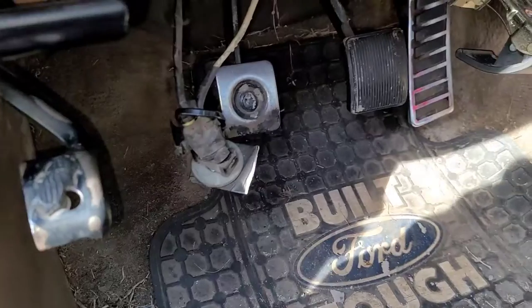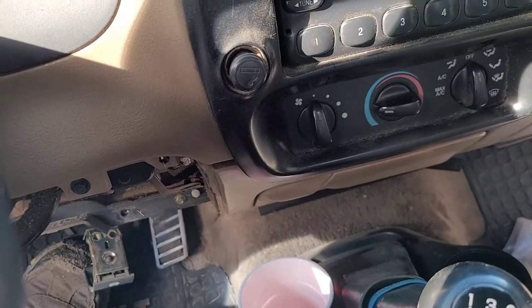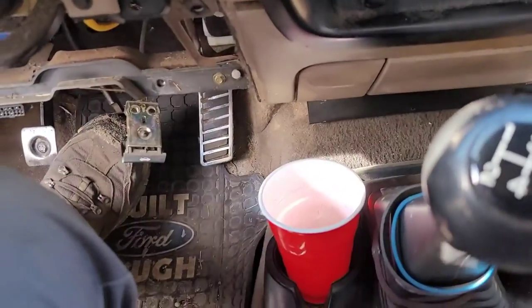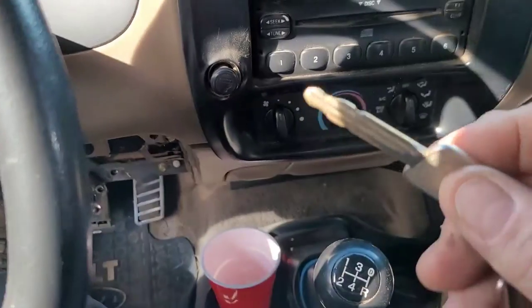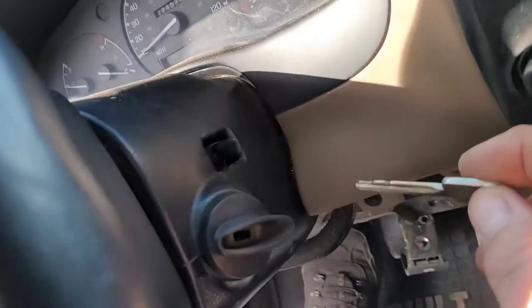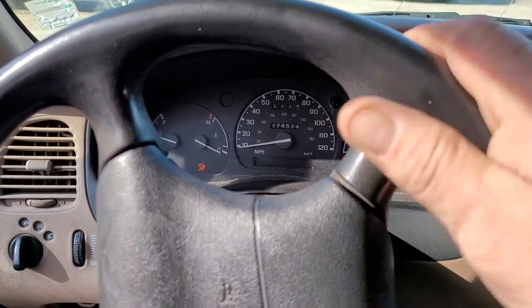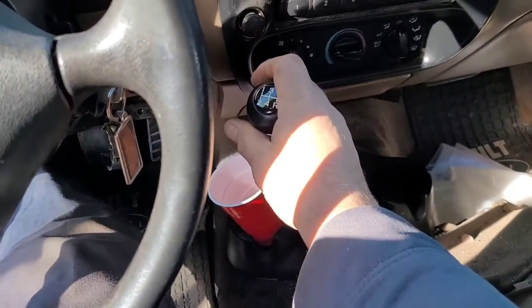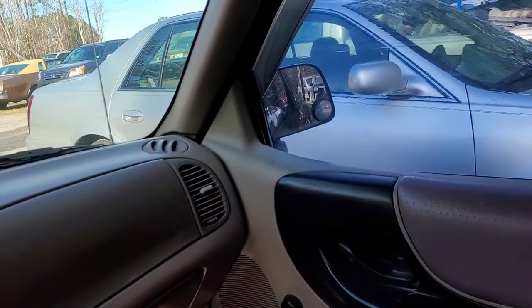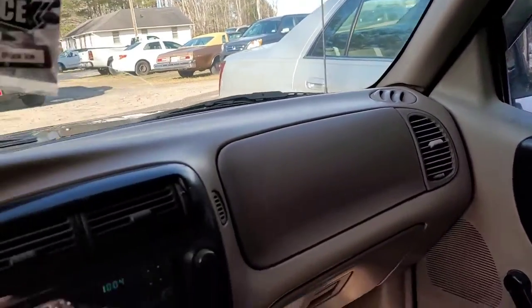So let me get some of this cleaned up and then I'm going to try starting it. I got some stuff out of the way so I can hit the clutch pedal — let's see if she starts. Oh, there we go, perfect. I just want to see if it rolls a little bit. Yep, clutch engages. So I'm good with that.